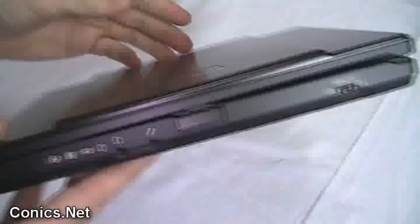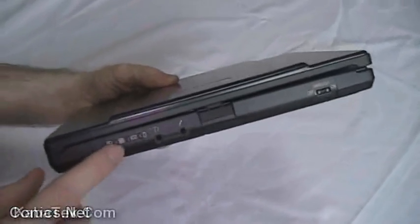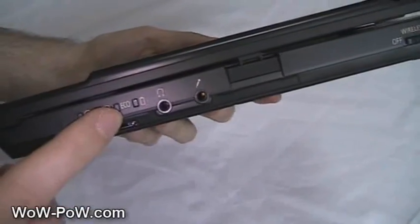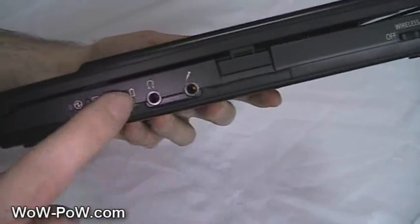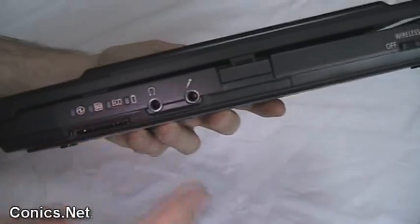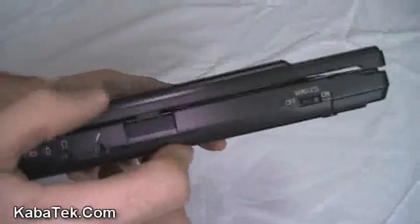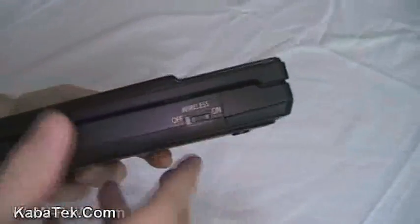Looking at the front of the device here, you've got a couple of lights for battery charge and SD echo mode, which is actually a way Panasonic saves your battery when it's plugged into power constantly. And your battery indication. There's also a headphone jack, mic jack, screen release catch, and wireless on/off.